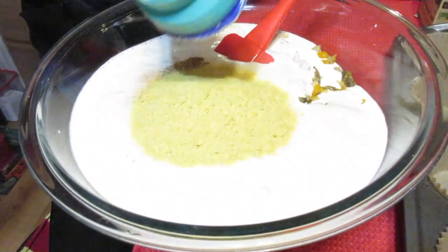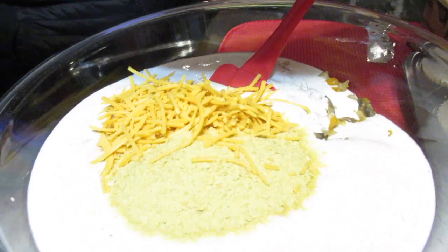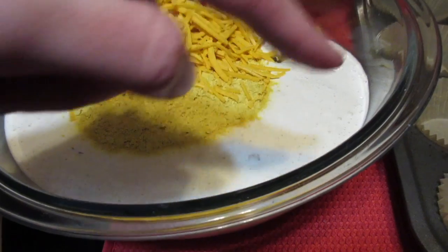We've got some nutritional yeast — aka nooch — which gives it a nice cheesy flavor. I'm using half a cup; it's a great source of vitamin B12. I'm also going to put in about four ounces of cheddar Daiya vegan cheese. If you don't like Daiya, there are lots of other vegan cheeses. If you wanted to make this savory for a brunch, you could also add some chopped vegan sausage.